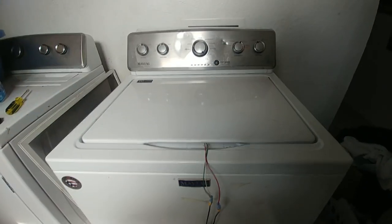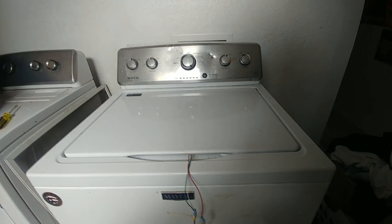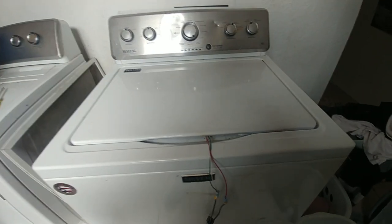Hey, how's it going? I made a video before on how to bypass this lid lock on a newer Maytag, but it's kind of vague. So I just wanted to make a new one.